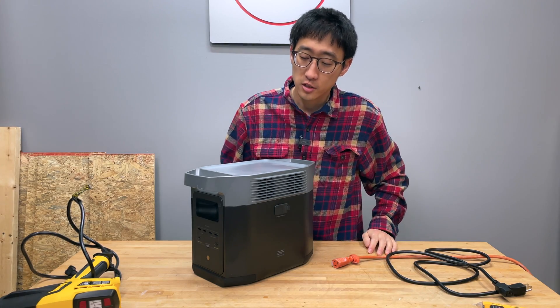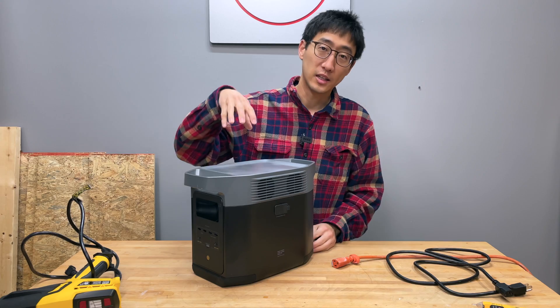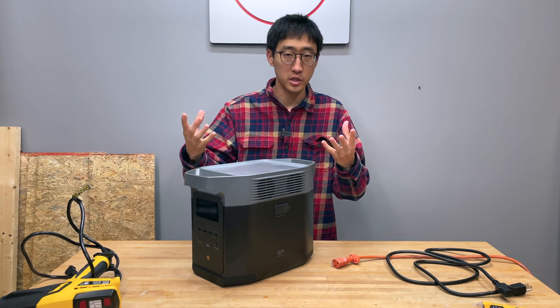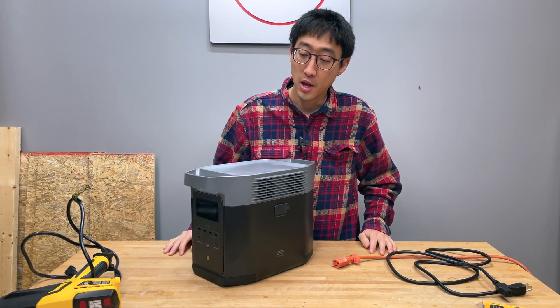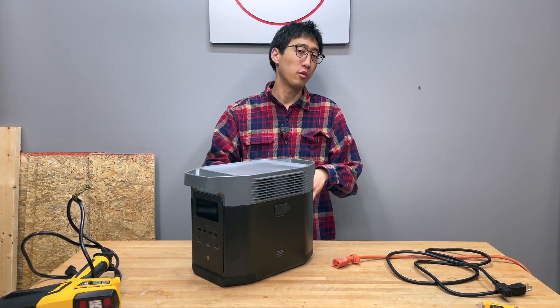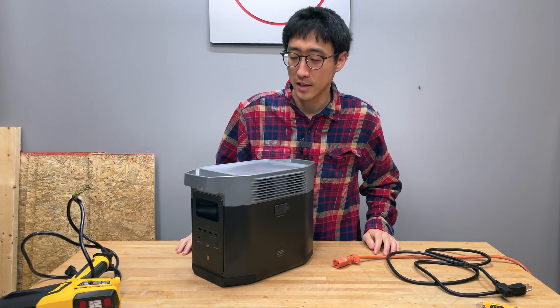Solar generators are basically a battery with an inverter on it. Some have the capability to do AC and DC power — they're pretty much portable power sources you can take wherever you need. A lot of solar generators have ways to charge using solar input, but many also have both solar input and AC input so you can plug them in to charge.